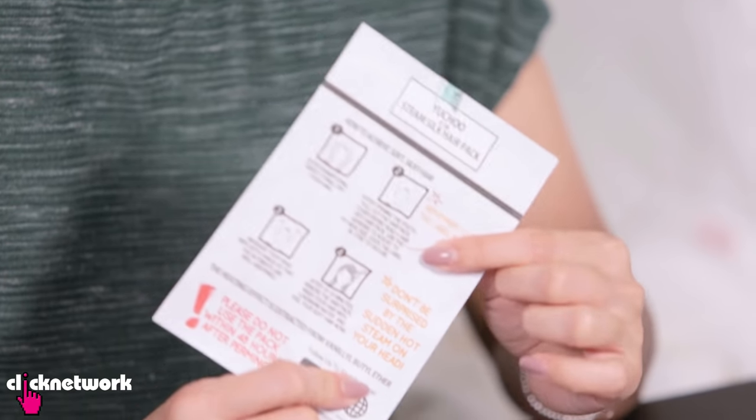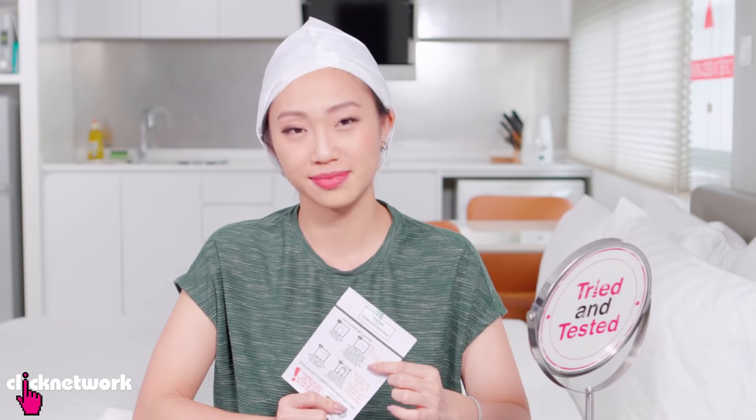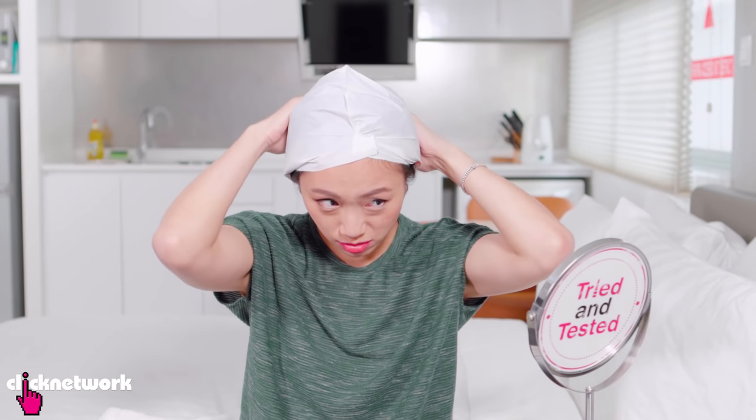Okay, so it's been about 15 minutes. I'm about to take this off to wash it. It has been a rather underwhelming experience so far, because it says here 'don't be surprised by the sudden hot steam on your head' — and I'm still waiting. Cold, cold, cold, cold. Never mind. Let's go wash this off and see what happens.